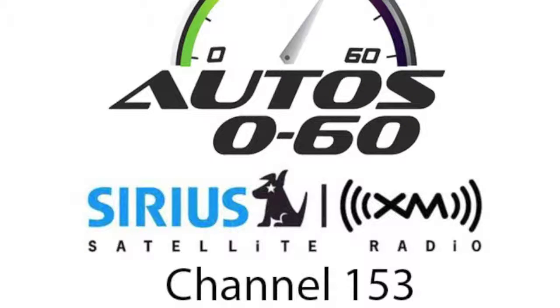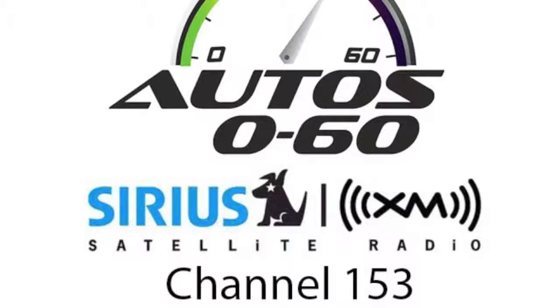So this is the convertible — there's also a coupe version. Any differences in weight or performance? The coupe has a slightly higher V-Max by a few miles an hour, but there's no difference in 0-60 or power delivery. The coupe is a little bit stiffer in terms of its body structure because it has a roof. But with a convertible, you get this fantastic feeling.